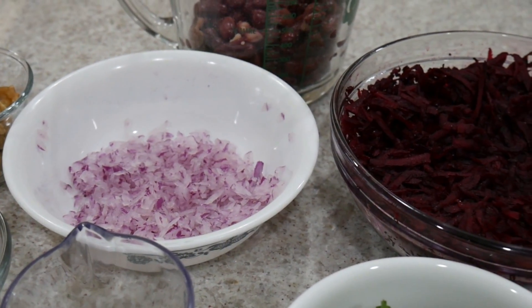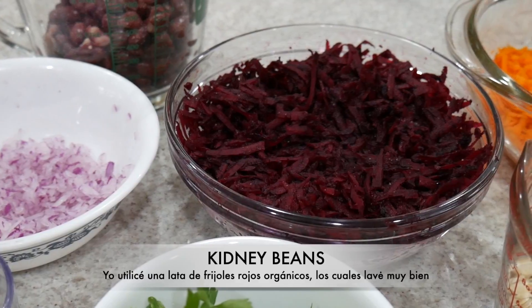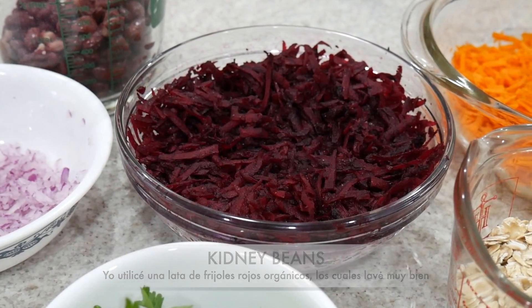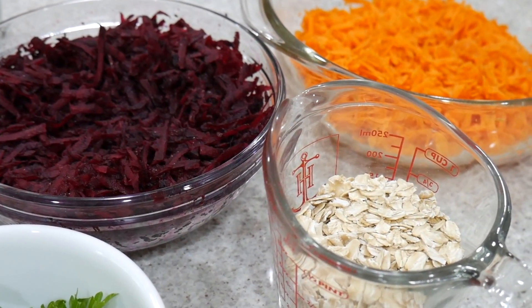Limón, perejil, frijoles rojos que ya están cocinados. Y también tengo remolacha rallada, zanahoria rallada y avena en hojuelas. Por supuesto, avena libre de gluten.